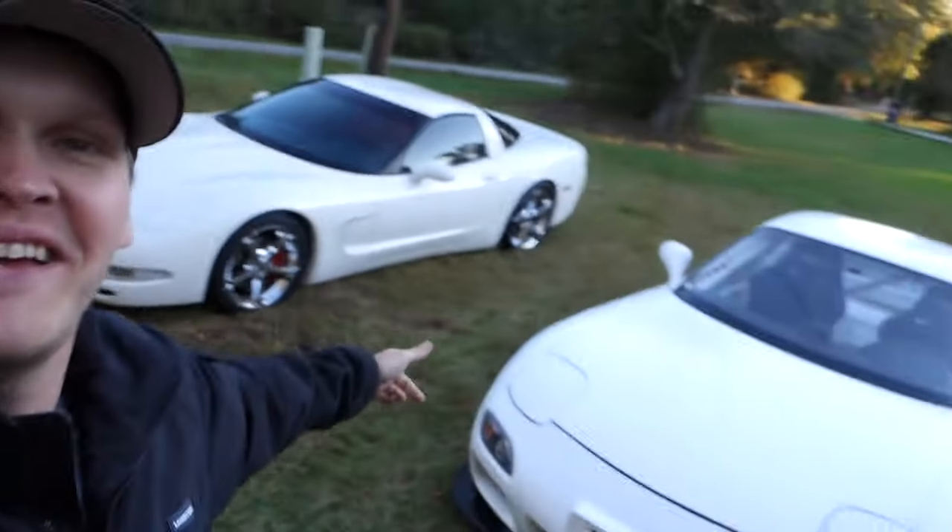How's it going y'all? I figured I'd give y'all a quick update on the C5 and the FD. So let's get to it.